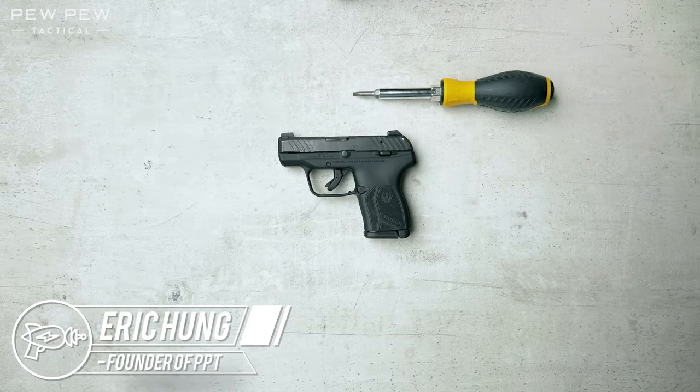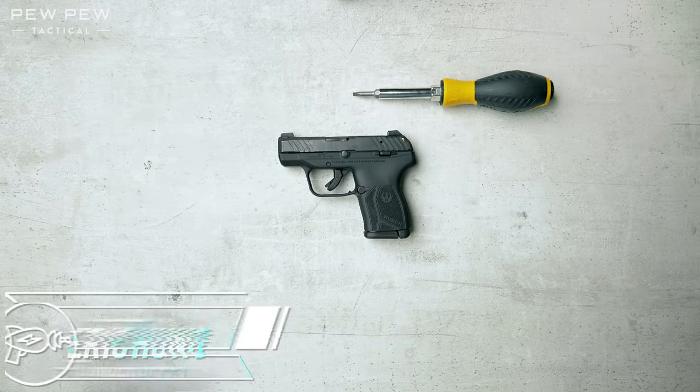Hey, this is Eric from pewpewtactical.com. Today we're gonna do a quick field strip of the LCP Max and then a reassembly.